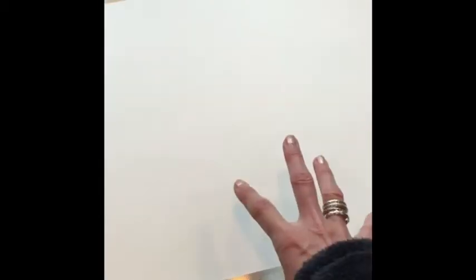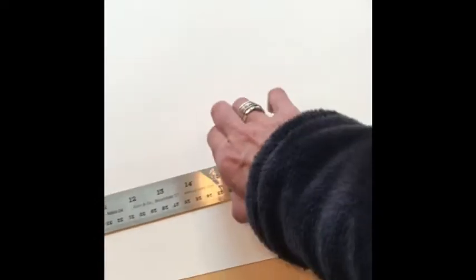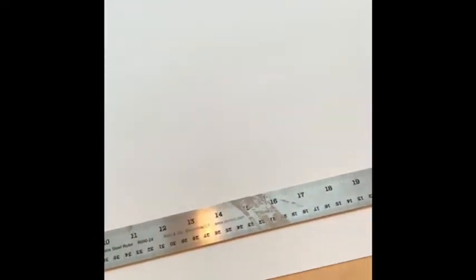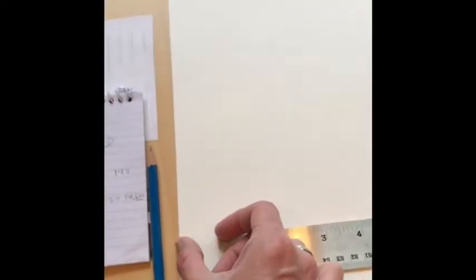You'll have tape on your borders, which also makes the picture plane a little smaller to work with. I decided I wanted to be about 22 inches across. You can see I have a little bit of a margin there and here, so try to move the ruler so you have kind of equal margins on the side.